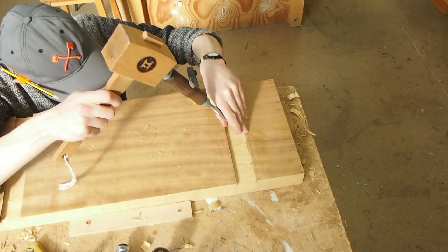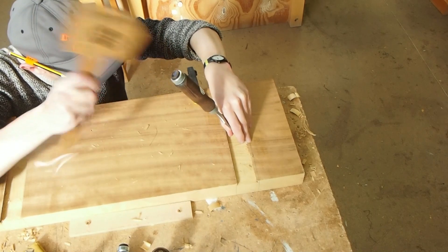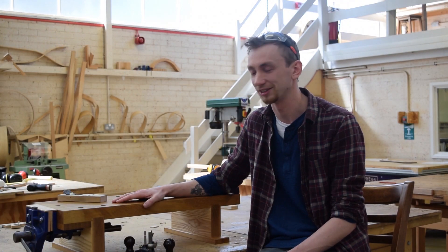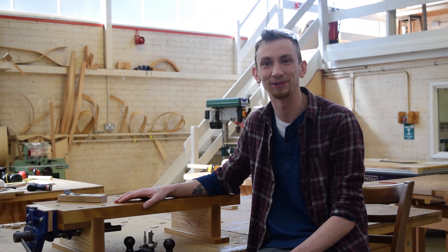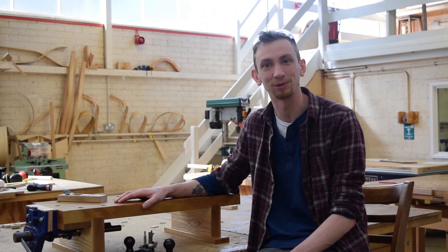I'd love to set up my own little workshop in the future and be making one-off pieces. It's great when working on a project to think about what time and materials you're using. I wouldn't like to put a price on how much time I've spent on this — it's probably a ridiculous amount — but sometimes you make projects out of the love of doing it more than out of making a profit.